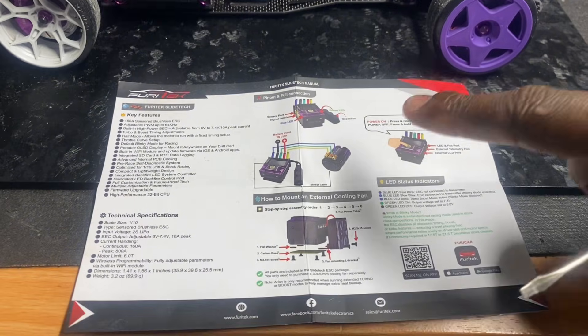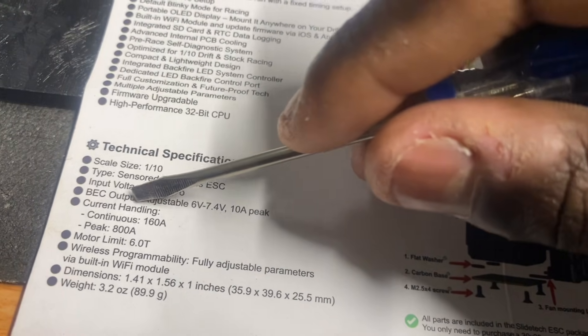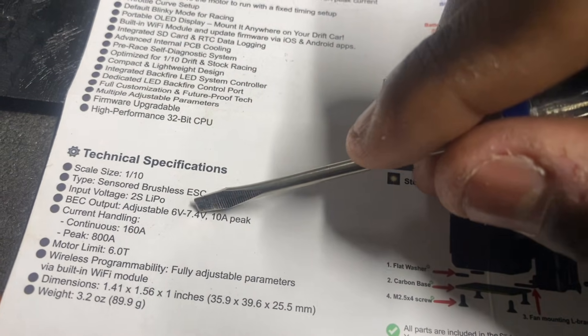When it comes to the ESC, ESCs put out a certain BEC voltage. Some of them let you choose from a range; others only have two options — the 6 volt option or the 7.4 volt option. I really want to see the actual BEC output through a multimeter, not through what the ESC is telling me, but through actual numbers, because I've discovered something I want you all to see. And I'm going to test some other ESCs for the first time on this video to see if the correlation is there.